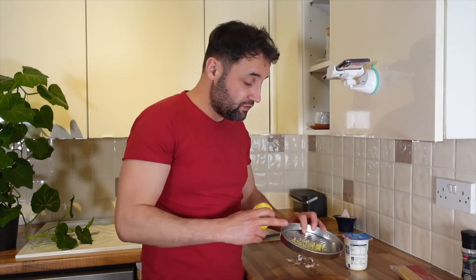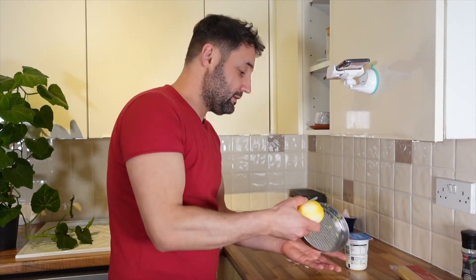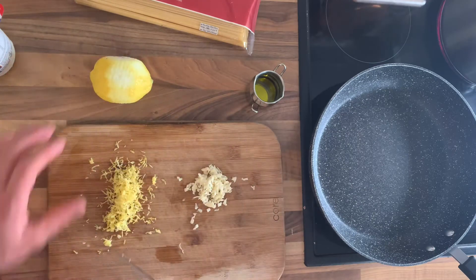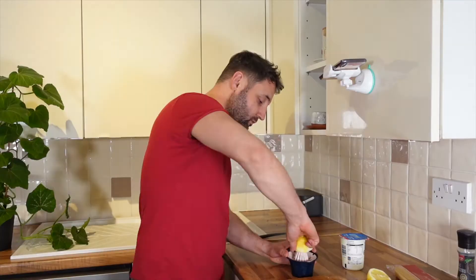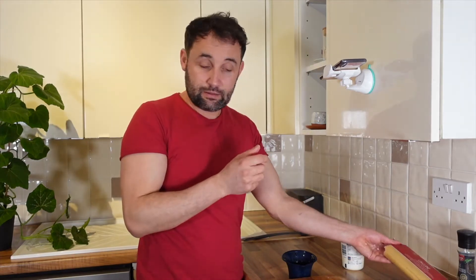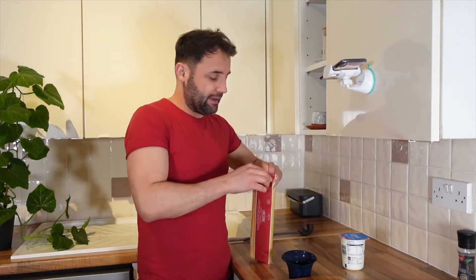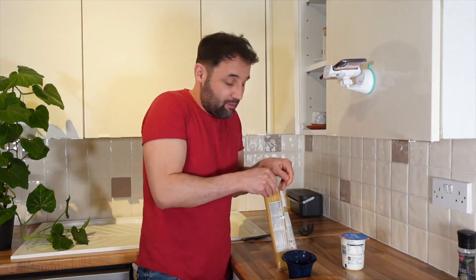I've got this much of the zest of the lemon and the water is boiled. The next step is to squeeze the juice. And I think I should put the pasta in now. I'm going to use about two thirds of the pot. You know when you cook pasta you never know how much to put.